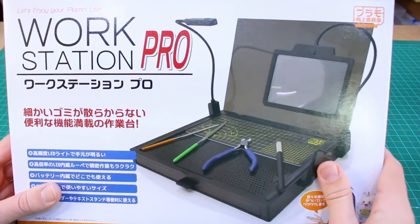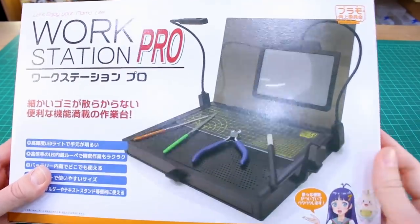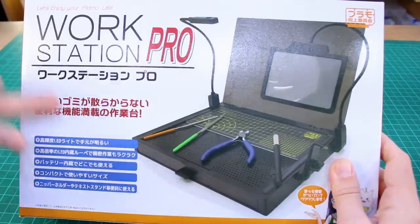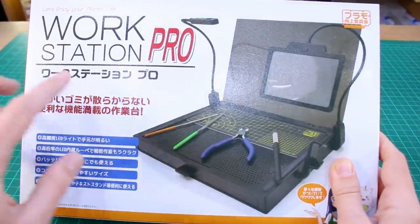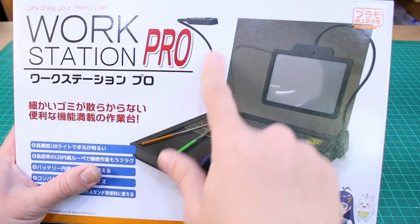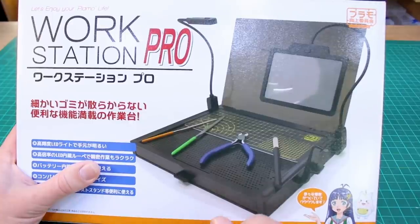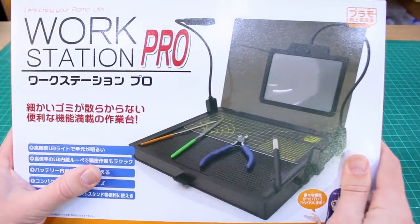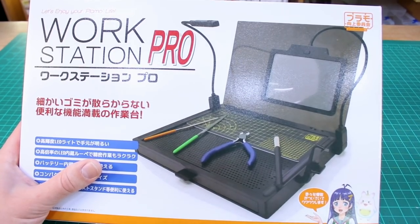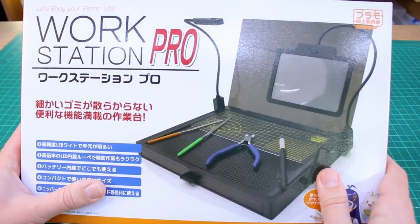Today we're taking a look at the Workstation Pro from Plamo Kojo, a small company out of Japan that makes organizing tools and building accessories. I've been eyeing this product for a while. The Pro version differs from the regular by including an LED light attachment and a magnifying glass with LEDs. The regular version is cheaper and lacks those, but both serve as a portable workstation for building on the go — whether at a friend's house, a coffee shop, or a gunpla shop.